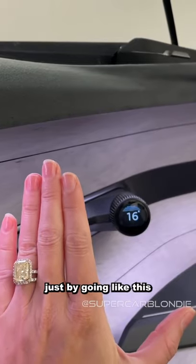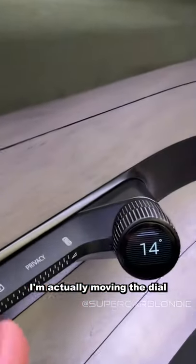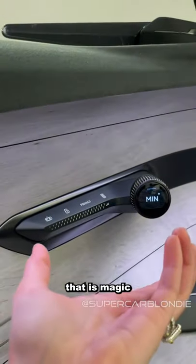Just by going like this — I'm actually moving the dial with my hand. That is magic.